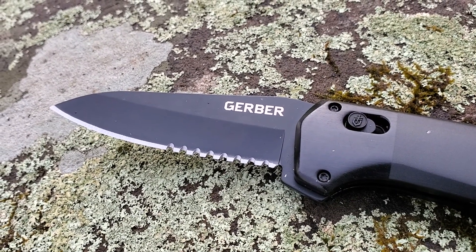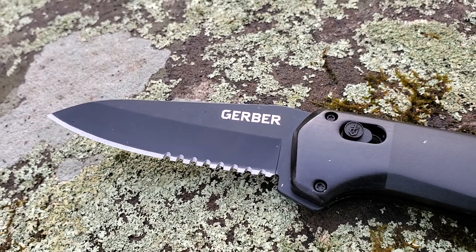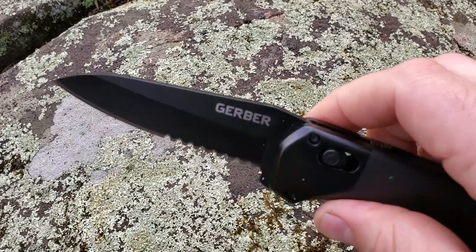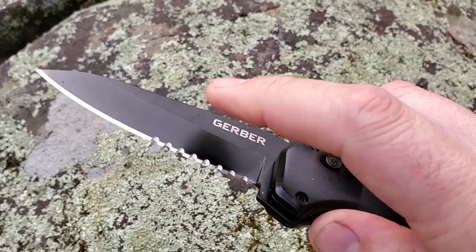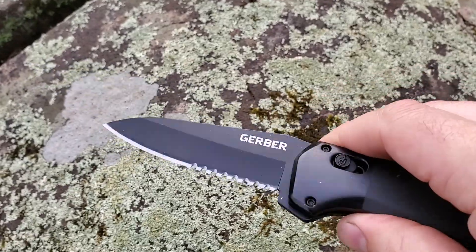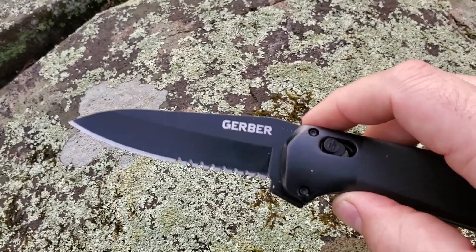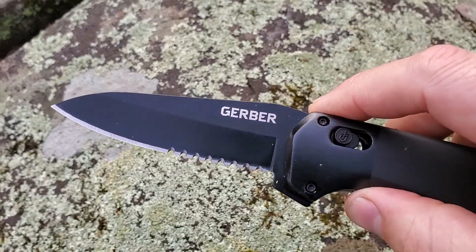I get fed up with people moaning about whether a steel is good or not — there is no perfect steel, there are simply trade-offs. What this knife does unapologetically is give you a steel that's pretty good at holding an edge, and when it does blunt it's really easy to sharpen. It's pretty resistant to rust — the PVD coating on the blade helps massively — and it's pretty flexible and strong, unlikely to shatter, break, bend, or chip. For a $40 blade, you can't really ask for more.